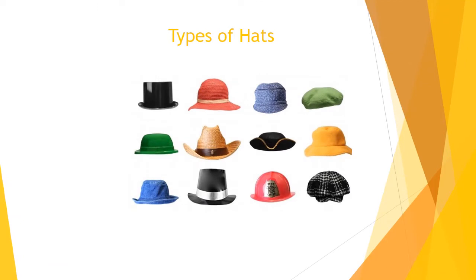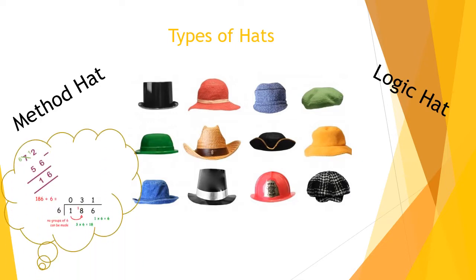Why is Miss Bartley showing us hats? Well, you'll remember in class we've talked about the hats we wear when we're doing our maths work — and this can apply to other subjects too. We wear a method hat and a logic hat, and we need both when doing any type of work, specifically in maths. Your method hat is where you use written methods or work things out in a systematic way.